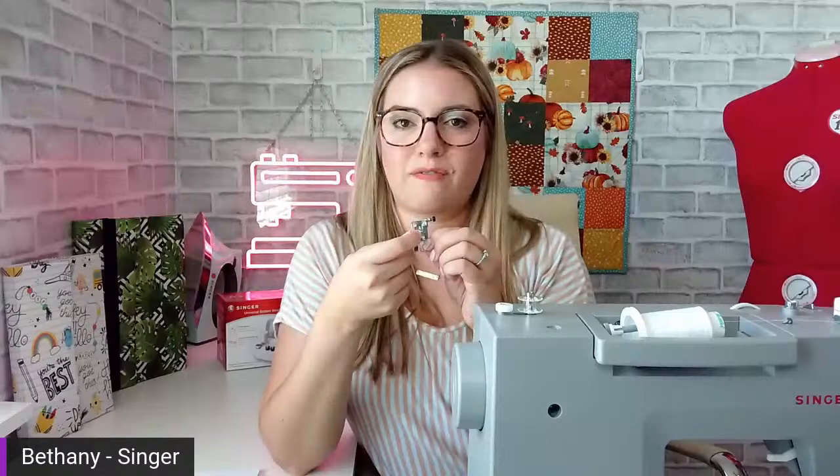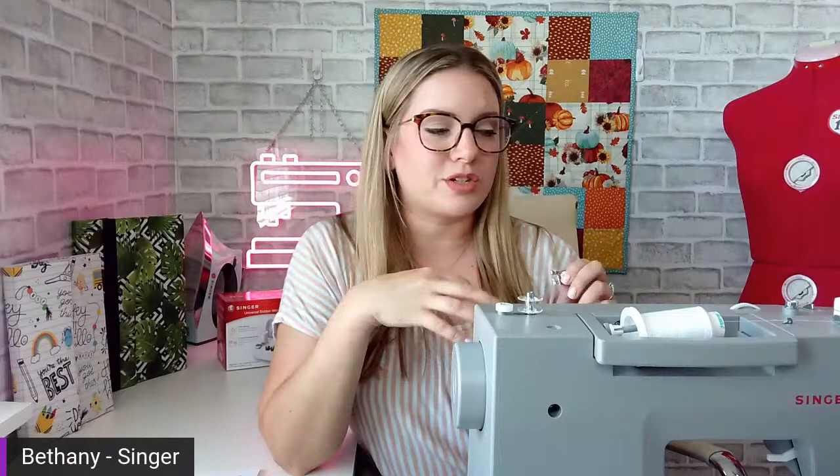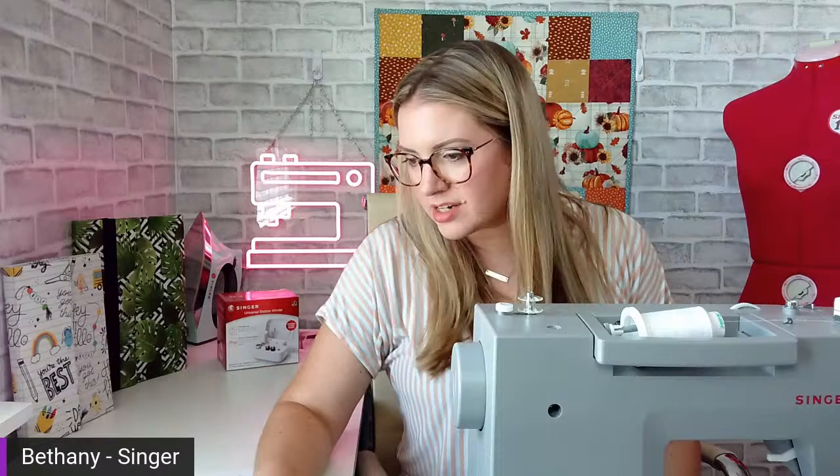If your Singer machine is older and doesn't take feet that clip in like this, then these feet would not fit. But if it's a machine where the feet clip in this way, you should be fine. If you have any questions, you can always call our customer service to verify before you make that purchase. There are a ton of accessories in this bundle — it's a great opportunity to get a lot of really fun feet and just up your sewing game.